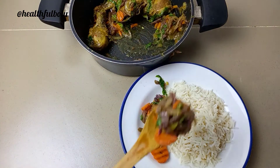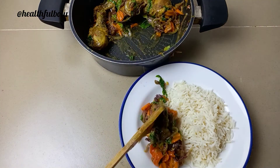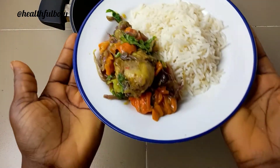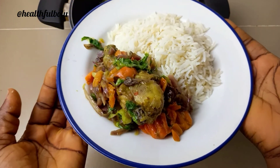I'm going to be enjoying this with some basmati rice. It was really, really yummy — no jokes! Thank you for watching. I hope you enjoyed this video. Please give it a thumbs up, like, share, and subscribe to my channel. I'll see you in my next video — bye bye, do stay blessed and healthy!